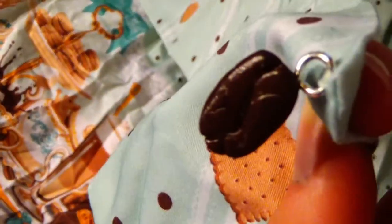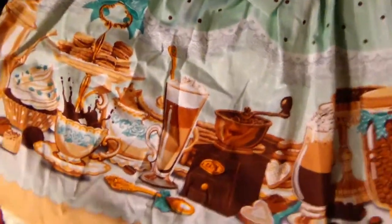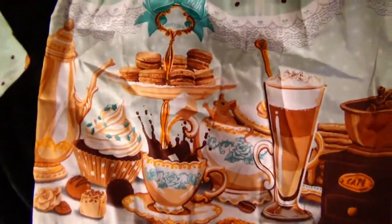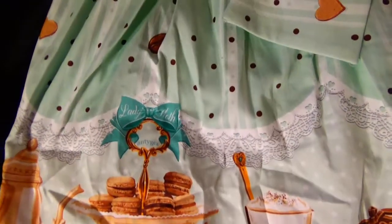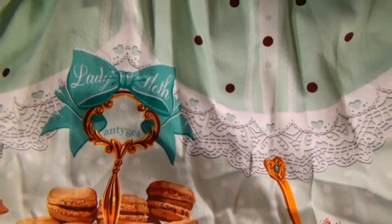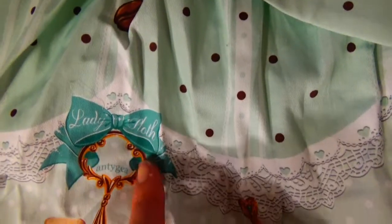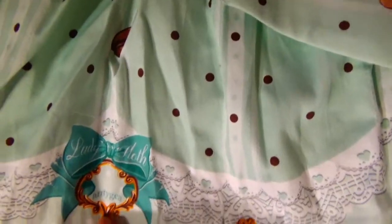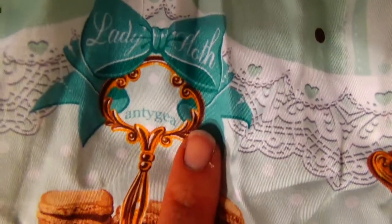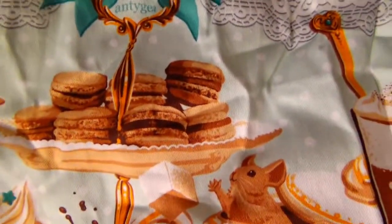Now onto the print — it just came out of the package so it is very wrinkly; it will definitely need to be steamed or ironed. But the print itself is absolutely gorgeous. In almost Angelic Pretty fashion, they have 'Lady Sloth' on the bow here. There's something written — 'antigi' maybe — that I might have to look up. There are some macarons in the print.